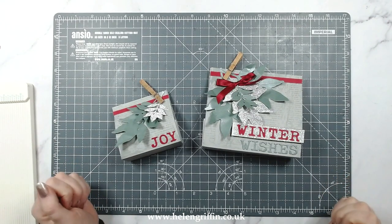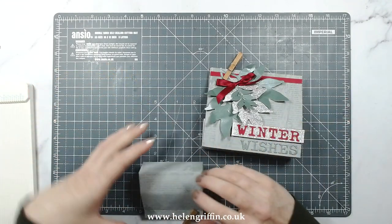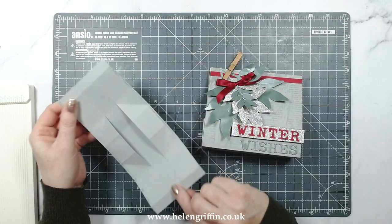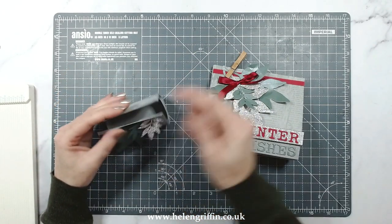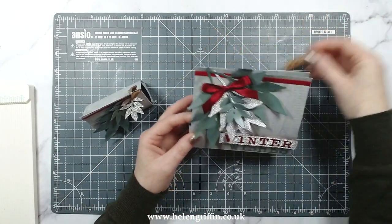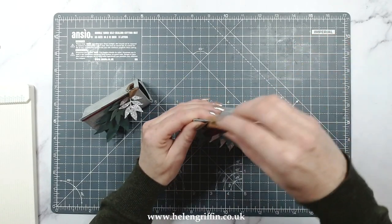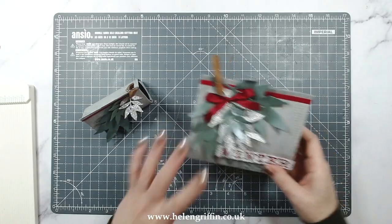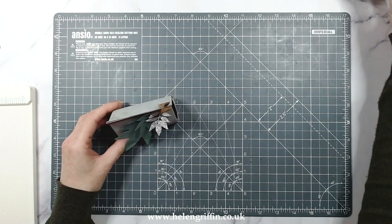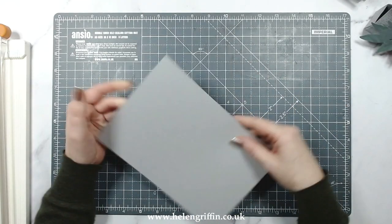Hi everyone, it's Helen here, thank you for joining me for today's festive video. I have a really good project to share with you guys today - I'm going to be showing you how to make this smaller one here. This is kind of like a basket gift box pouchy sort of thing, so it just opens up like that, and you can have these down so they lie flat. Today we're going to be making this one.